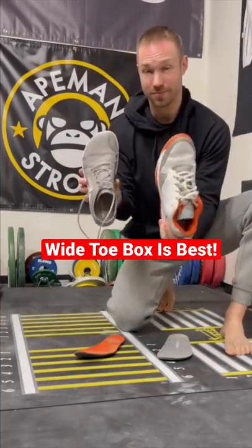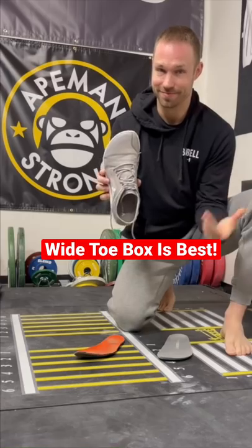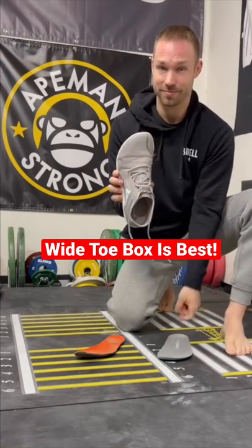The shoe liner test allows you to see what shoe is best for your foot. While the Jordans look cool, they're clearly not great for your feet.